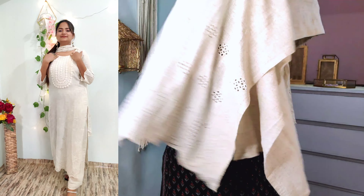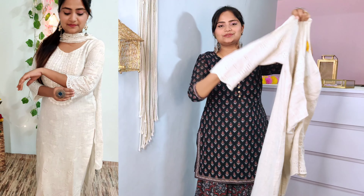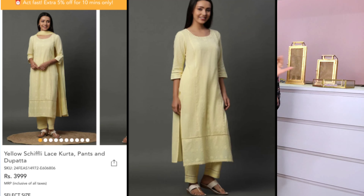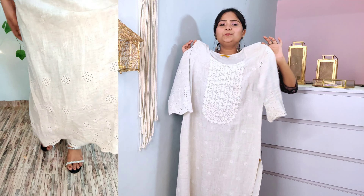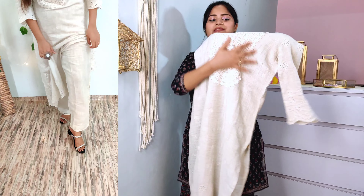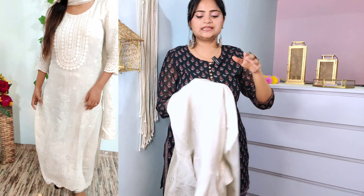Look at the cut work here on the sleeves — this is a beautiful pattern finished with cut work. On the back part it is plain. There are two colors available — one is lemon yellow and one is this shade. I think the yellow color will be very nice. This fabric is not warm at all — I had a feeling it would be heavy, but it is very soft and very summer appropriate.